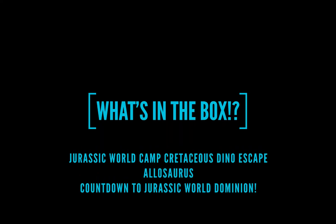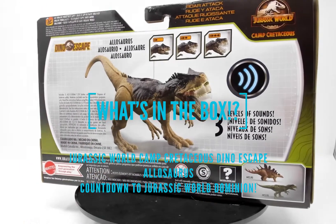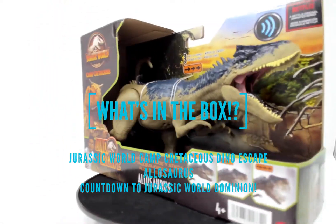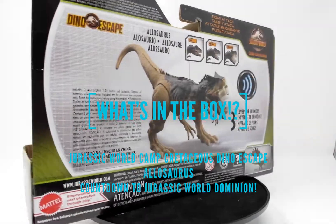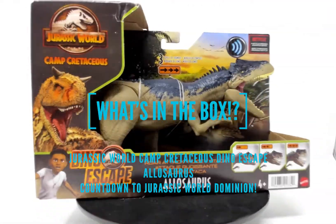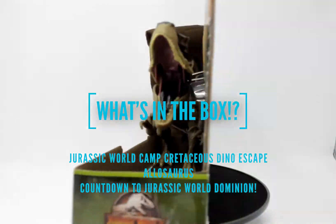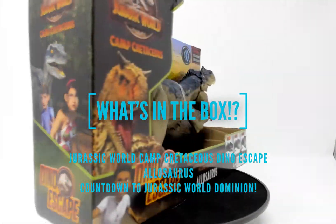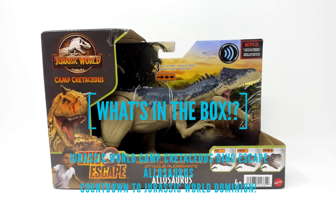Welcome to What's in the Box. Today in the box we have Jurassic World Camp Cretaceous Dino Escape Allosaurus. While you're watching her spin, please like this video and subscribe to the channel so you don't miss any of the figures in my countdown to Jurassic World Dominion Marathon. Leave a comment below and tell me which dinosaurs you are excited to see.